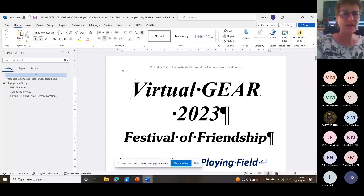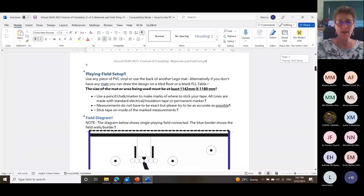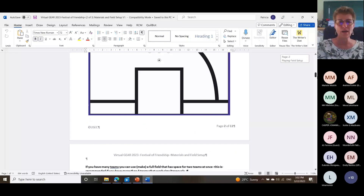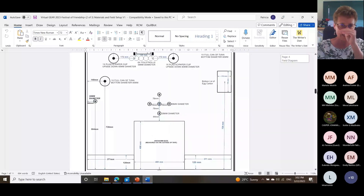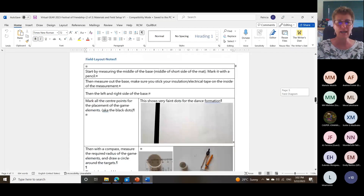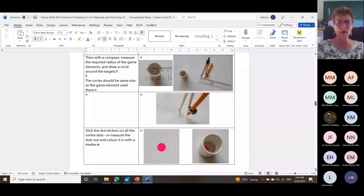This is the Virtual Gear Festival of Friendship document available on the portal. It gives you all the details — what the floor mat looks like, the field size, all the measurements in millimeters and centimeters so that we have a similar layout in terms of measurements. It tells you exactly how to stick things down. Remember the dancer needs to be over the dot — you're not allowed to see the dot, then the dancer is in formation.